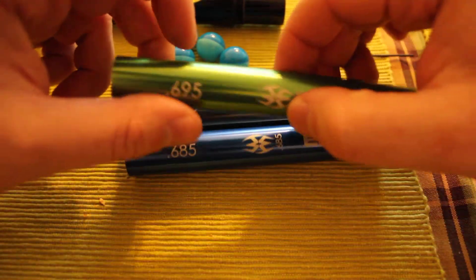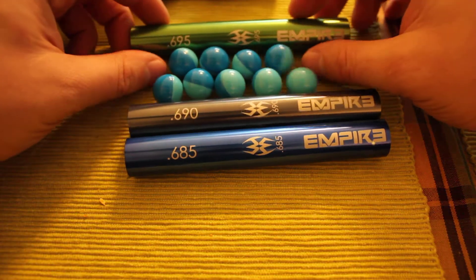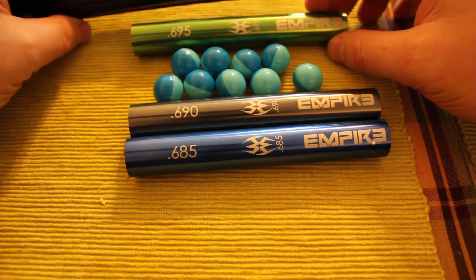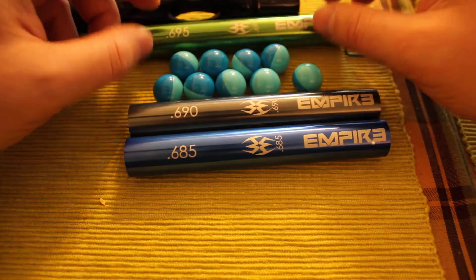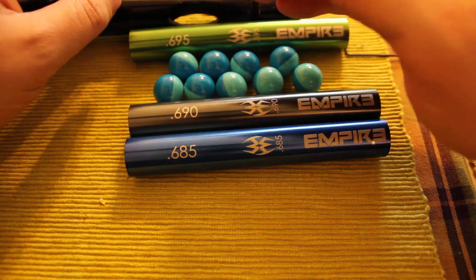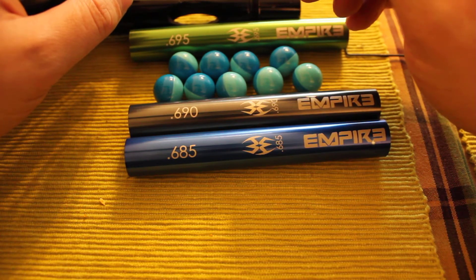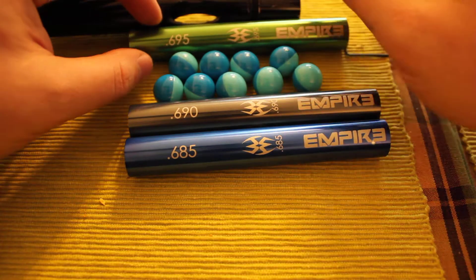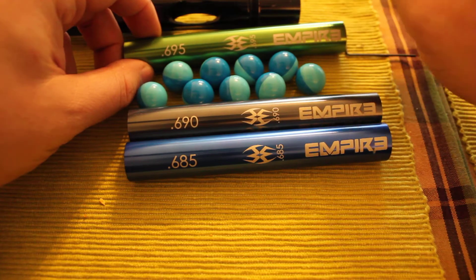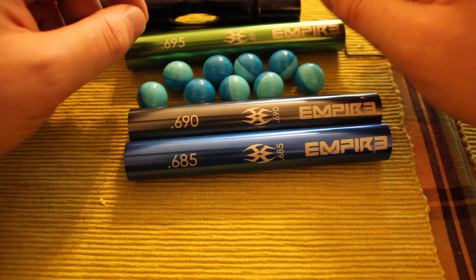We're going to start with 690, 685, and 695 inserts. If you're playing woodsball or rec ball, you should get a set of barrels — you can get a Freak kit if you have 200 bucks. If you don't have a lot of money, you can buy a bunch of used barrels. I recommend inside diameters ranging from 685 to 693 in 0.5 or 0.3 increments if you can afford it.